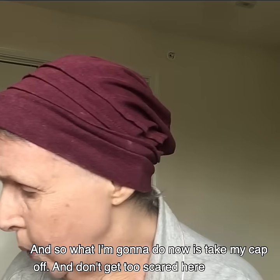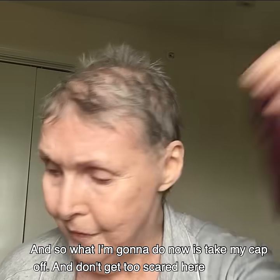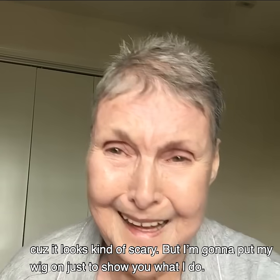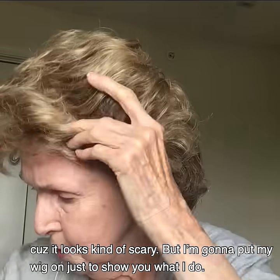And so what I'm going to do now is take my cap off — don't get too scared here because it looks kind of scary — but I'm going to put my wig on just to show you what I do.